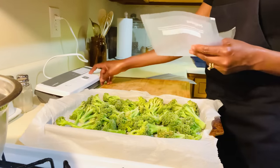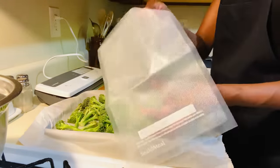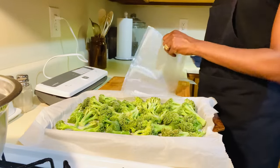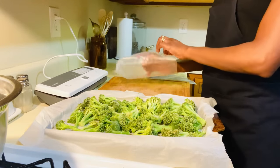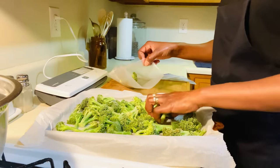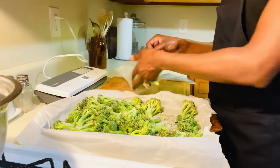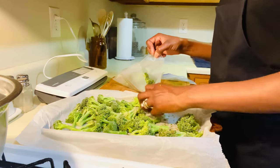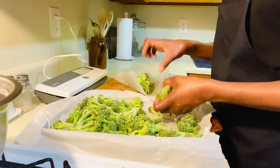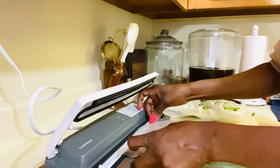Here is the broccoli — it's frozen in individual pieces on the parchment paper. You just freeze it individually as much as possible; some of them may touch a little bit but you can just break them apart. Now all we have to do is either bag up our broccoli and label it, or vacuum seal it. I have a Seal-a-Meal machine right here, and these are the vacuum seal bags. We're going to put some of our broccoli in here and make sure they're broken up.